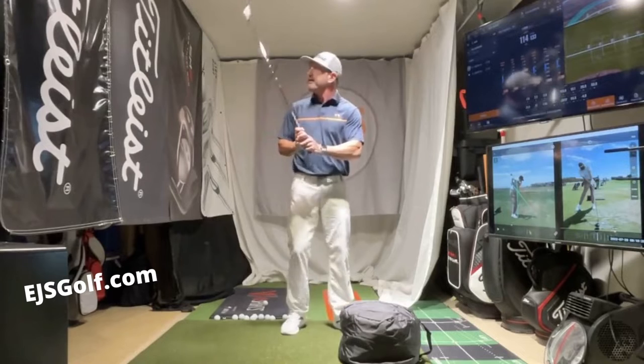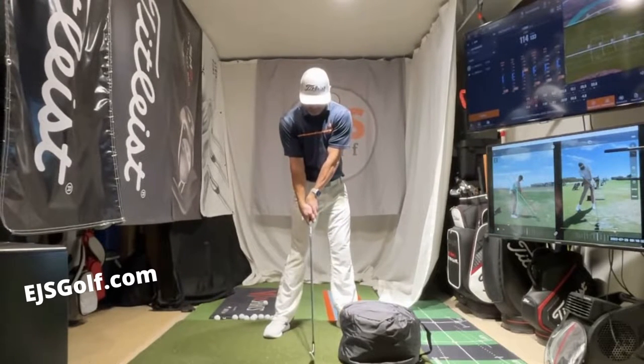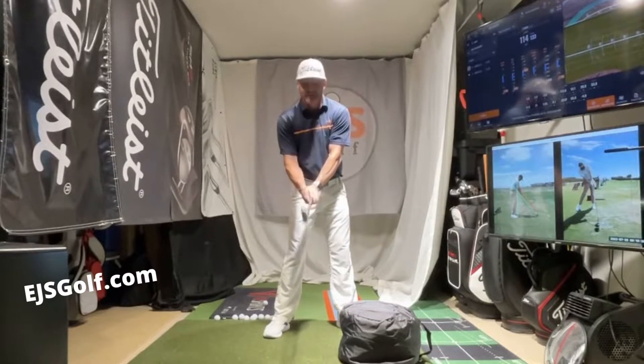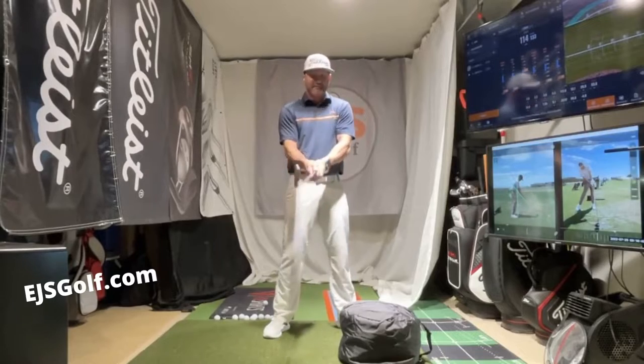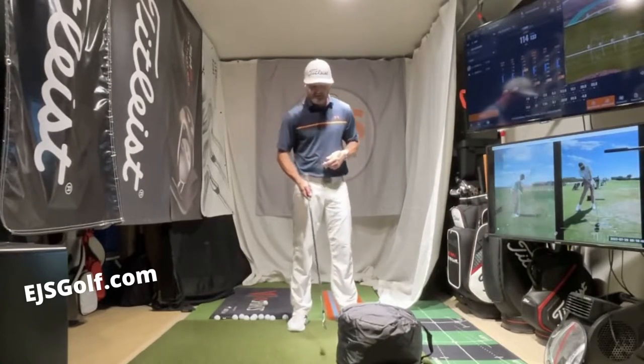But here's my thing: I have used this lesson after lesson after lesson, and everybody improves with it. So if you're a golfer like most golfers out there, and you come like this when you hit the ball — hands almost behind it, weight back, increasing loft in the club — this is great for you. Everybody I see that does that does this correct.